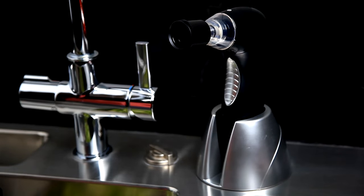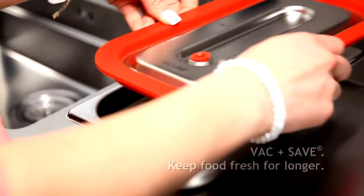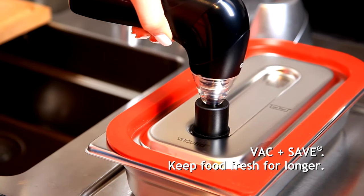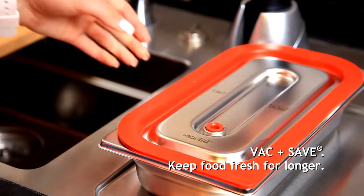We recommend the use of our Vac-n-Safe set, which contains a vacuum lid, a fitting container, and a hand pump which quickly and easily creates the necessary vacuum, extending the use-before dates of delicate foods.